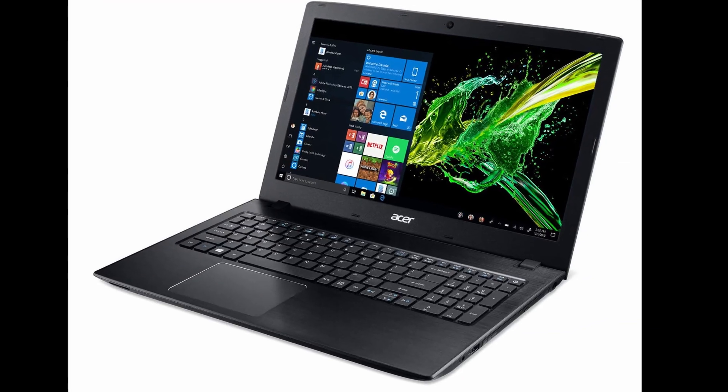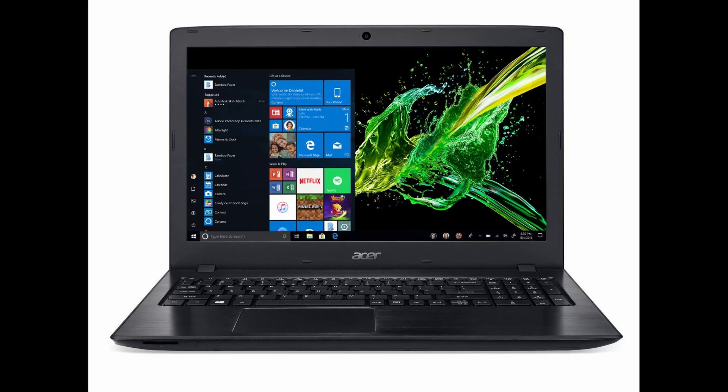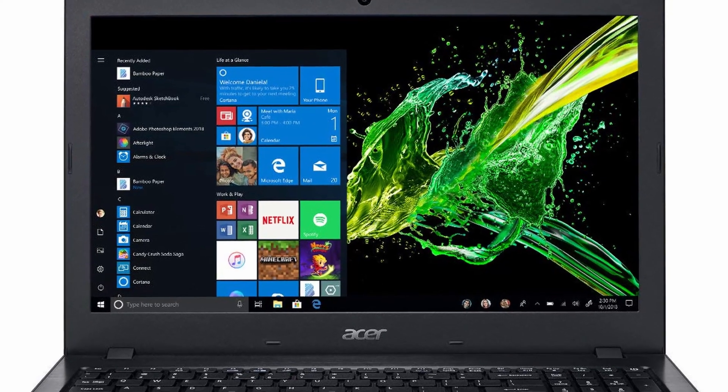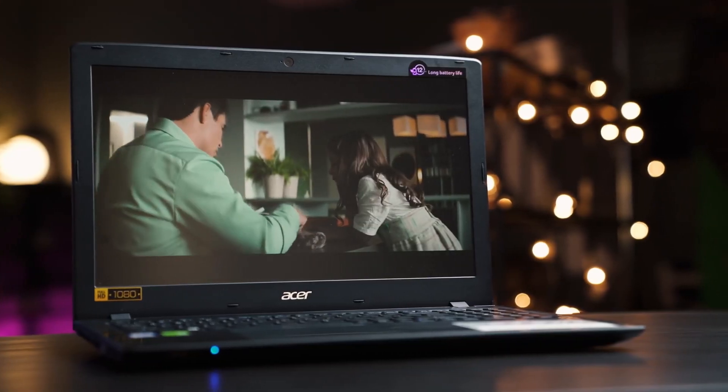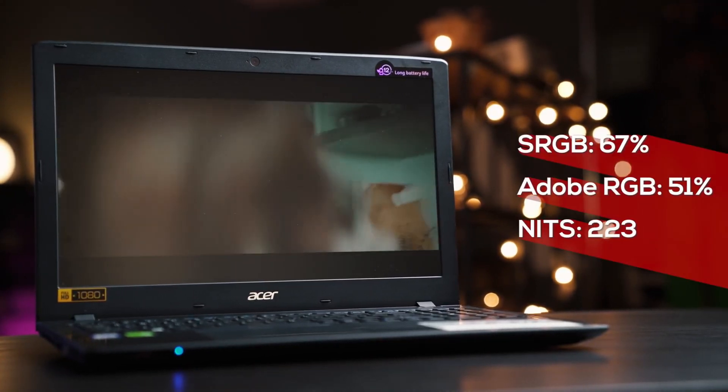This laptop comes with a 15.6 inch screen. It's a full HD display, 1920 by 1080, and this is an IPS panel, so it will have great viewing angles. This is also an LED backlit display, so it's actually a pretty good display for this price point. A lot of laptops use the cheaper TN panel, where text and image quality deteriorates at poor viewing angles. That's not the case with this laptop — the text is very sharp, the pictures look good, and videos also look fine.